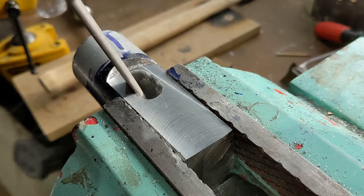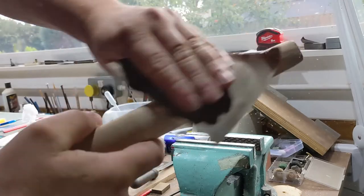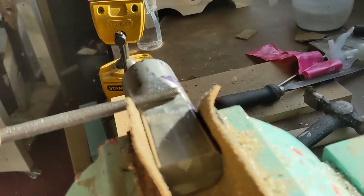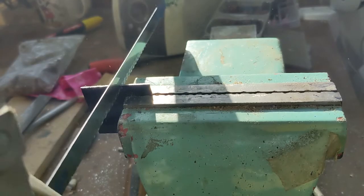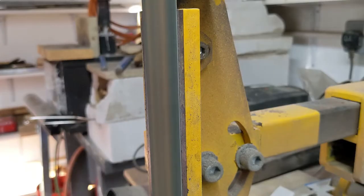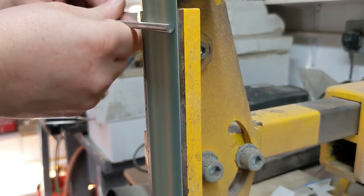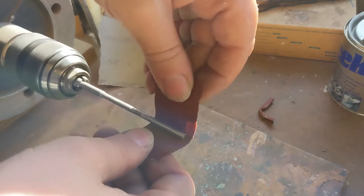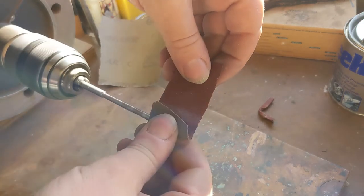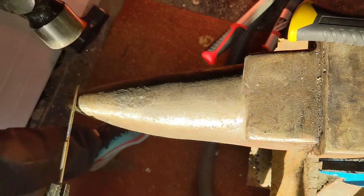Lots and lots of filing to get that hole out to the right size and shape to accept this handle. Give it a quick sand, some finish filing. I'm making a plate to go on the bottom.